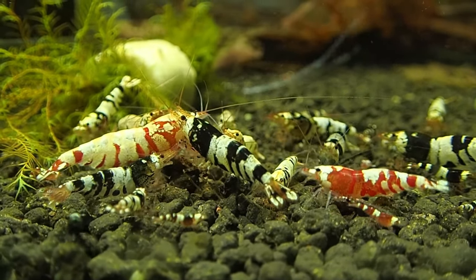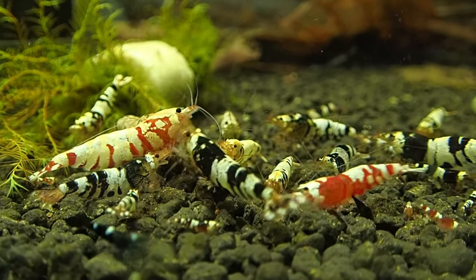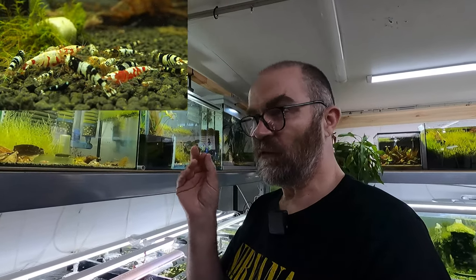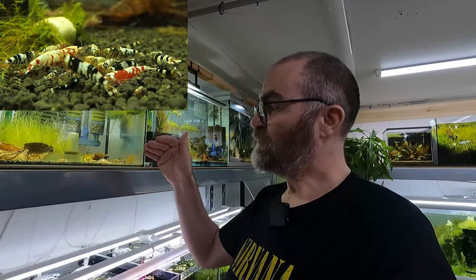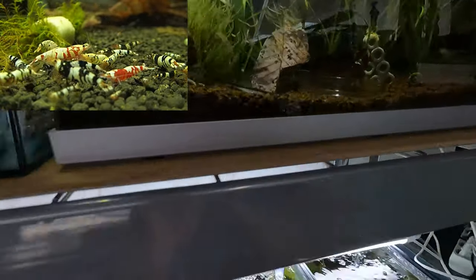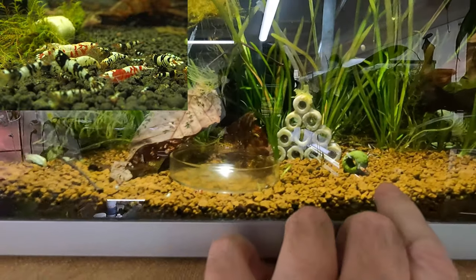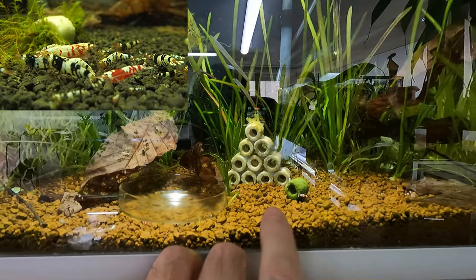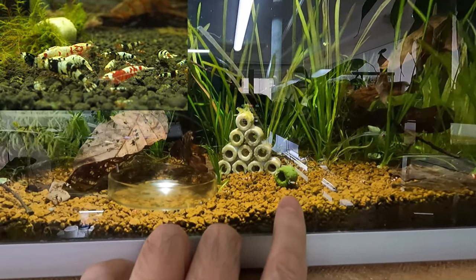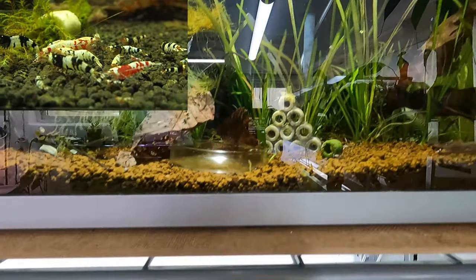The plan is: the shrimp are born in a certain tank — this is the breeding tank — and once they get to roughly one centimeter, I move them to another tank so they can grow faster. The difference in growth is quite a lot. You can see there's a lot of little shrimp in this tank, and I moved the ones that were about one centimeter probably about two weeks ago.